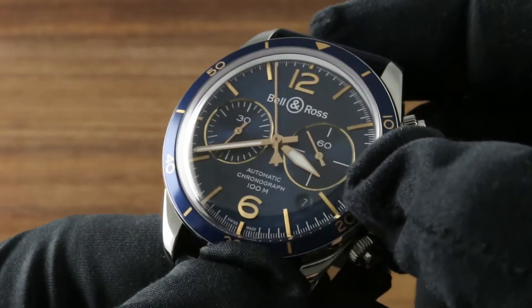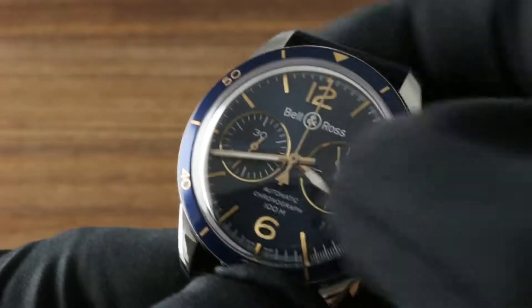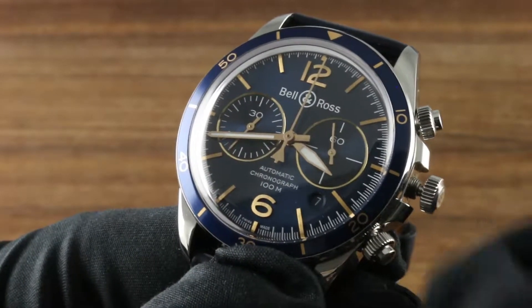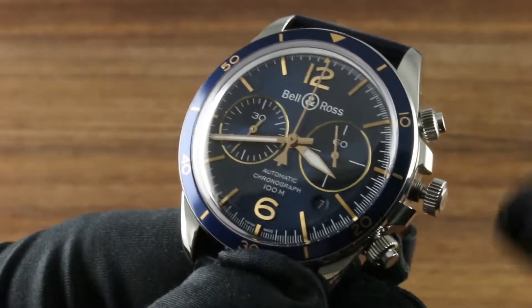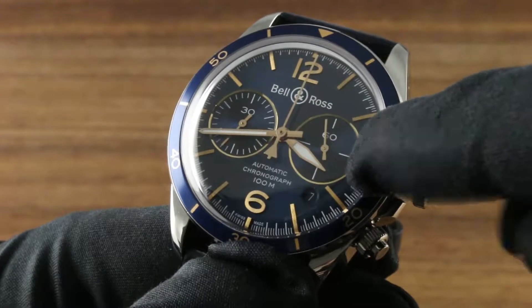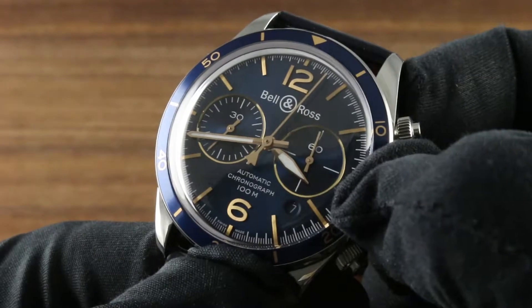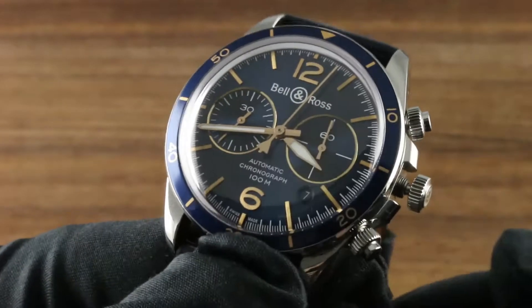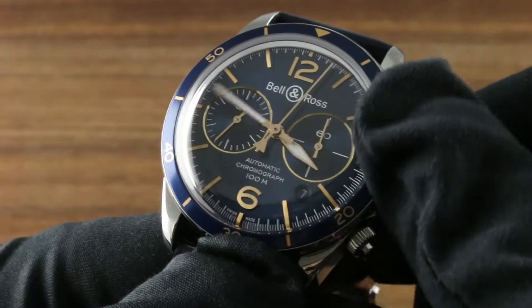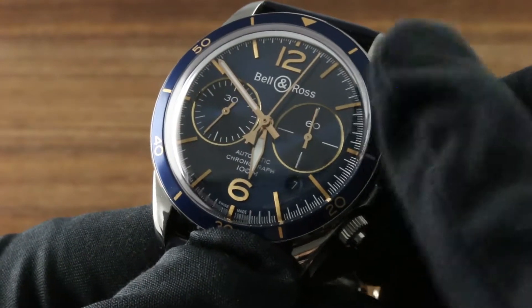Once you've wound the watch, there are two positions that will allow you to more precisely synchronize to the correct time and date. Hacking or stop seconds is two clutch positions out — there are two distinct detents from the winding position. You can see how I've stopped the seconds hand; I've also stopped the constant seconds hand. What you want to do is stop the constant seconds hand right at the index at 60, then find an accurate reference such as an online atomic clock set to your time zone, and set the watch to the correct hour and the next nearest minute.